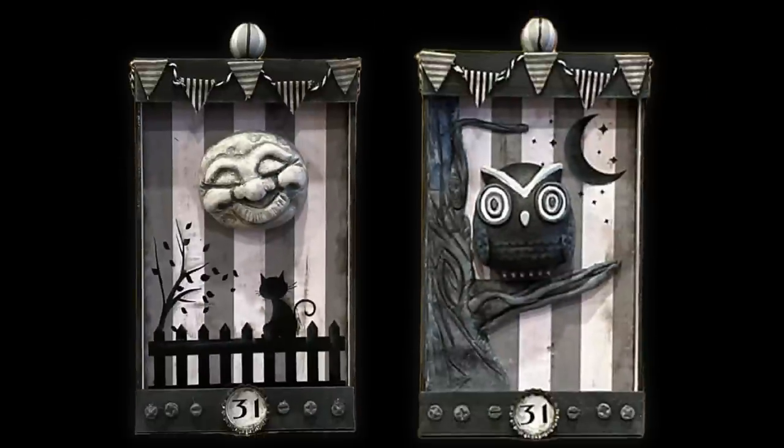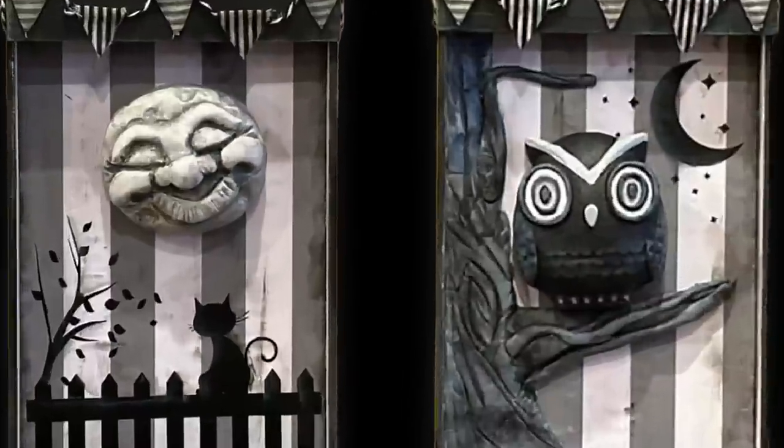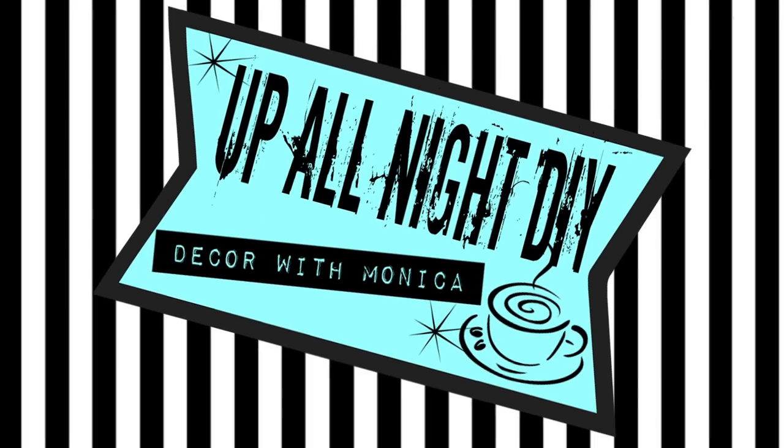It's August, so let's kick off the spooky season. I have some fun, vintage-inspired projects for you today. Welcome to Open Night DIY. I'm Monica. Thanks for joining me.